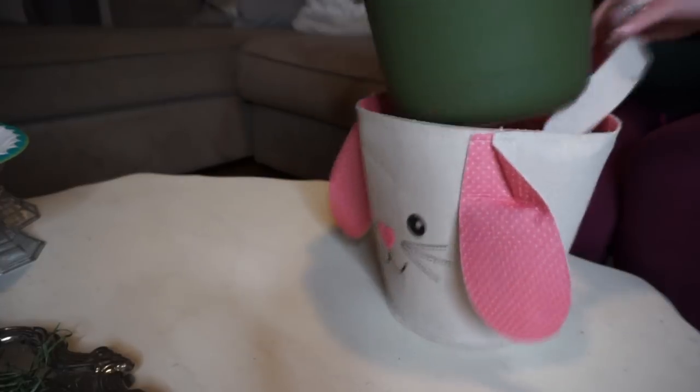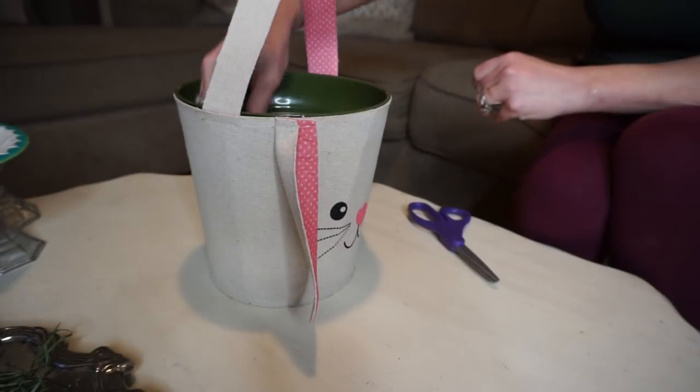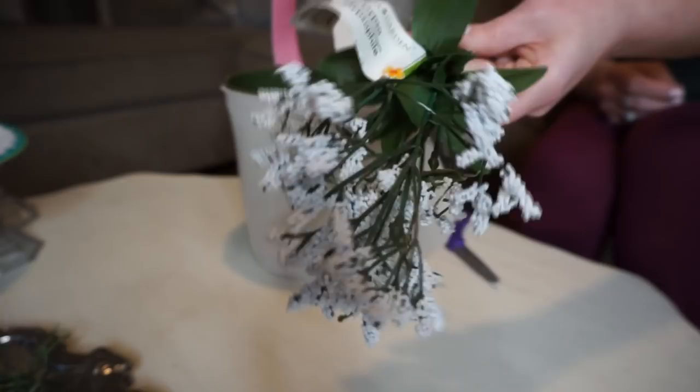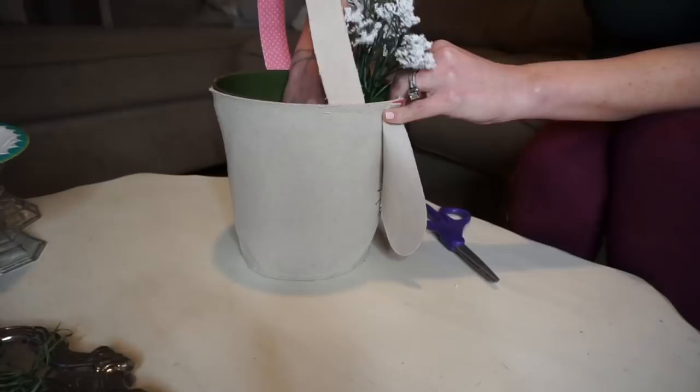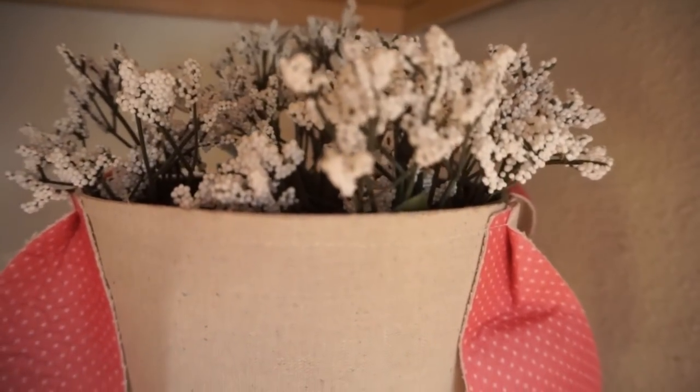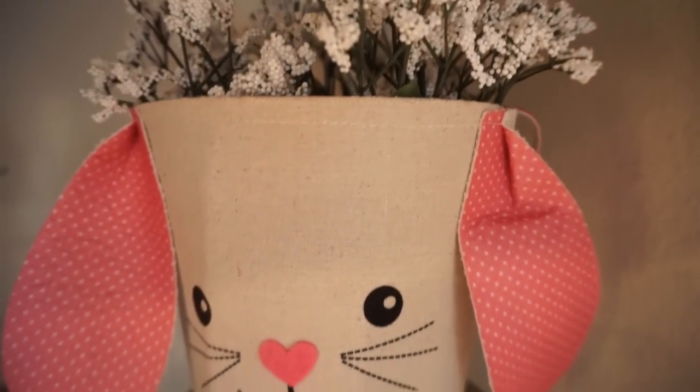For my next DIY, I took this adorable bunny basket, a flower pot from Dollar Tree, some styrofoam, and flowers that I thought would be pretty inside the basket and added them in. You could use any kind of greenery or flowers you wanted — it just adds such a pretty touch. Shout out to all my subscribers who left a comment saying I should add some flowers into the bunny basket — so glad I did!